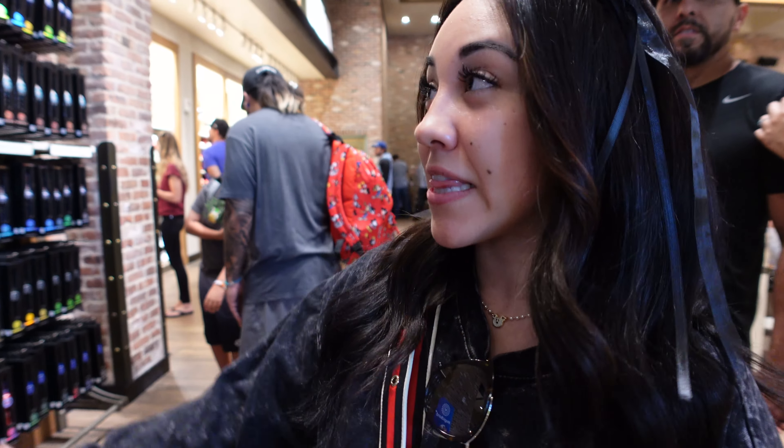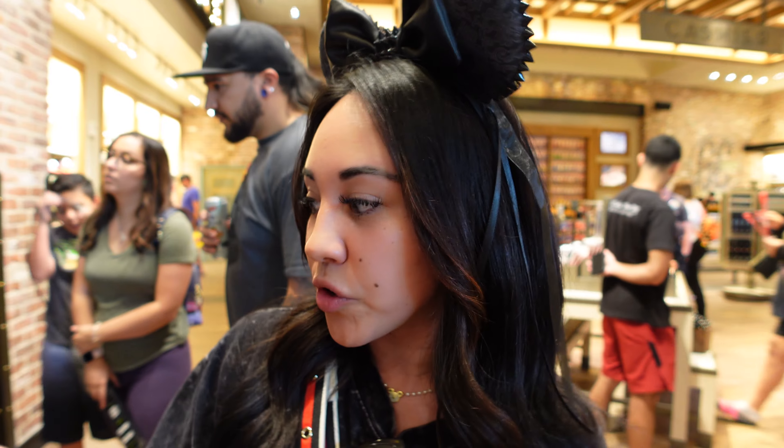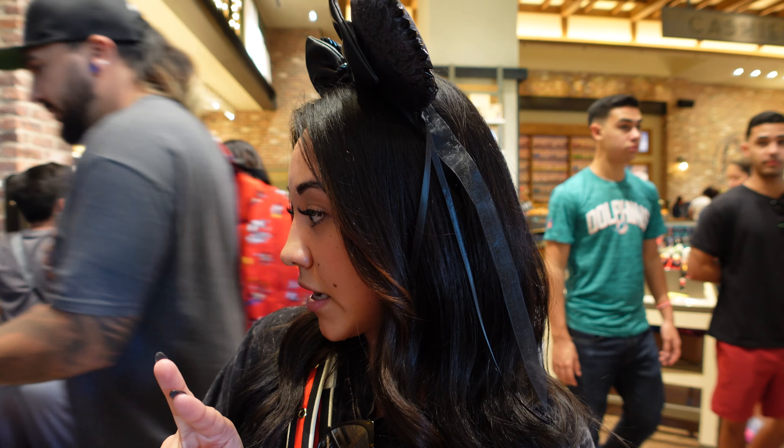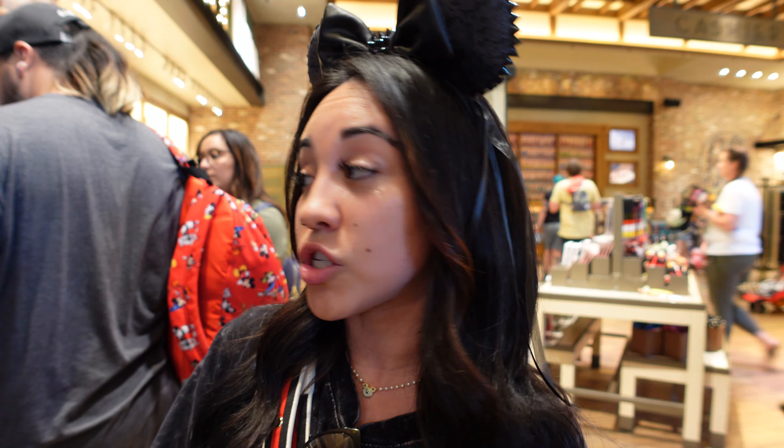At the World of Disney they have a whole selection. We also looked online and I'm seeing literally everything we saw online here in this store as well. It does look like they have two limited edition release bands, which is the Coco band and the Black Panther band.